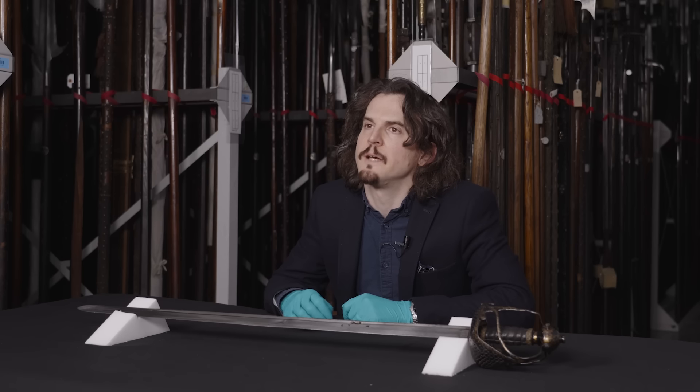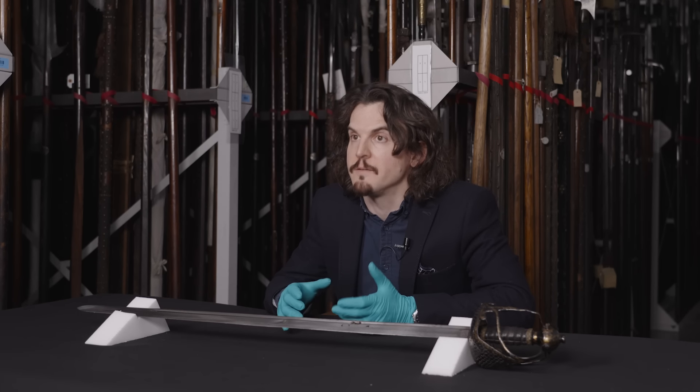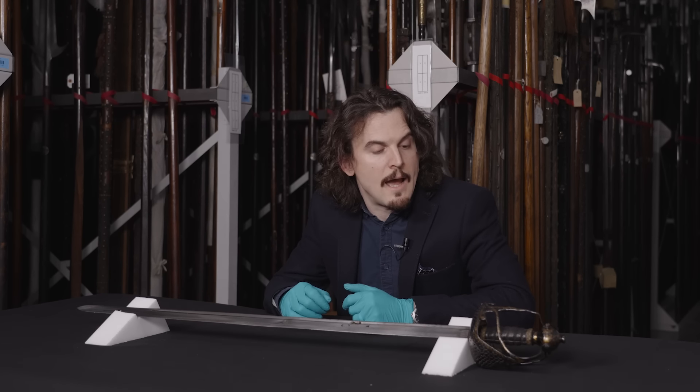This type of complex hilt is very specific to time and place, being specific to the British Isles in the mid-17th century. They survived in quite large numbers and were favoured by cavalry of the period.